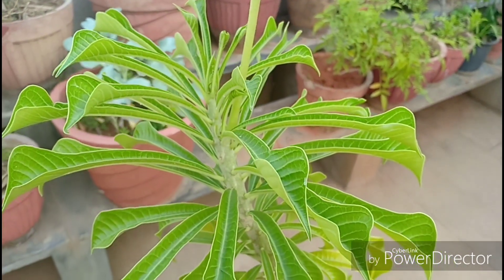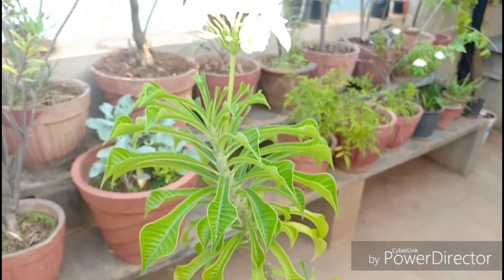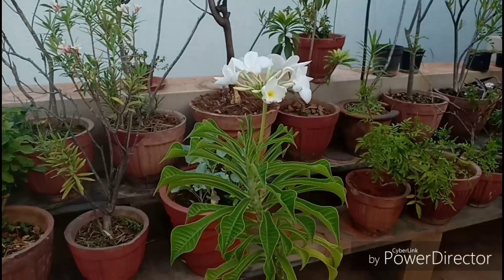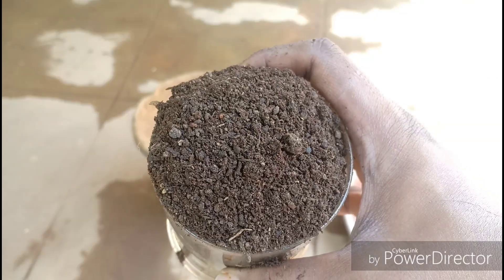The potting medium for this plant should be well draining with some amount of organic mix like compost in it. I would suggest three parts sand, two parts soil or coco peat, and one part compost.